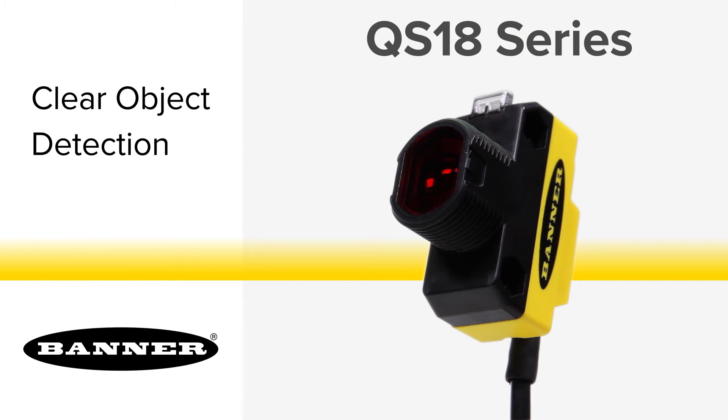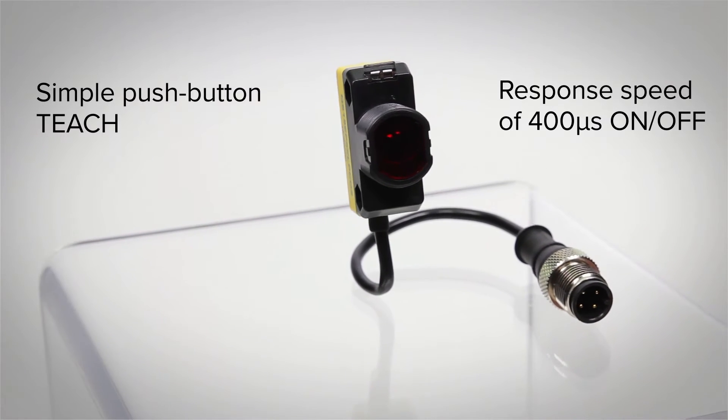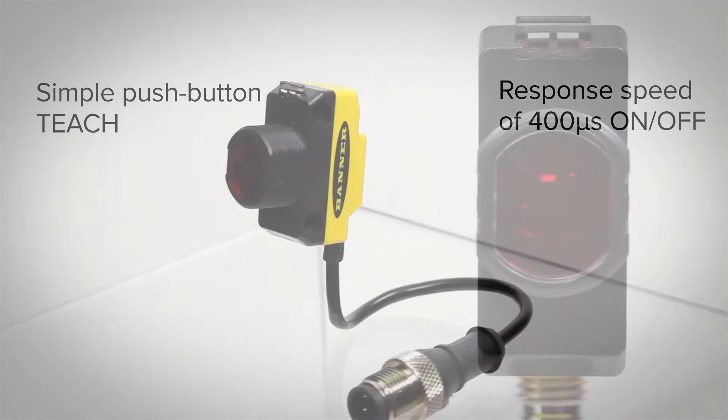Introducing Banner's new QS18 sensor with clear object detection. With a simple push-button teach and a 400 microsecond response time, you can be up and running in no time.